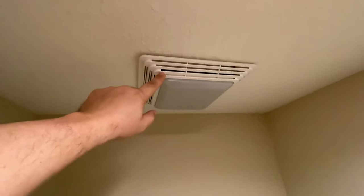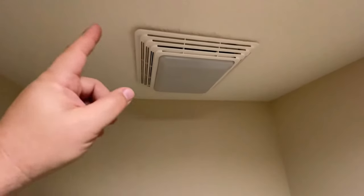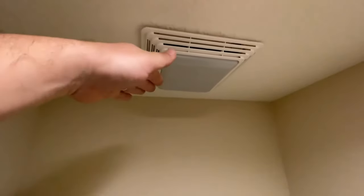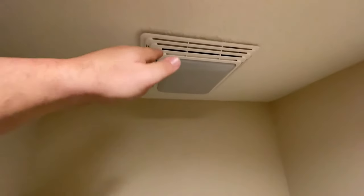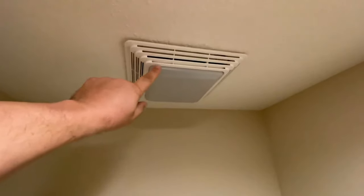I've got this Broan bathroom fan right here, and all night long when it's really windy outside, all I hear is click, click, click. I think it's a flapper inside opening and slamming shut from the wind blowing outside. So I'm going to try to fix this right now and we'll see if we can get that fixed.